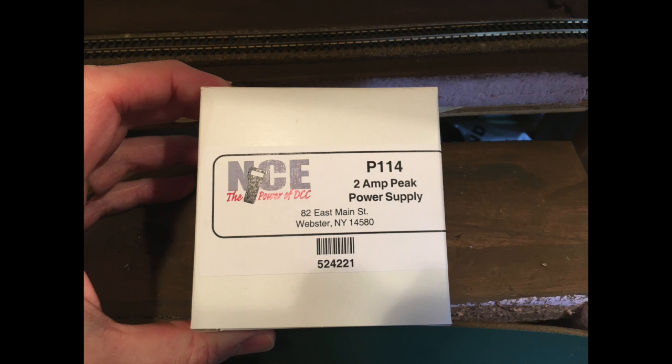Here's basically the power supply I use from NCE to provide power to the fast clocks — just to take the load off the command station. The command station has enough to do during an operating session just keeping trains running and handling additional throttles, so it really didn't need to be bogged down with running the fast clock as well.